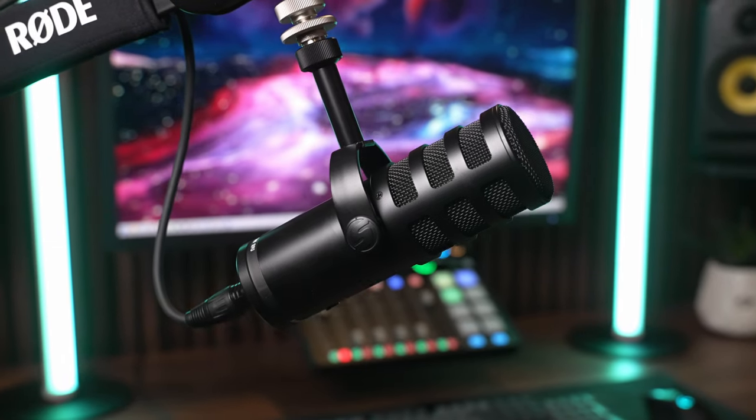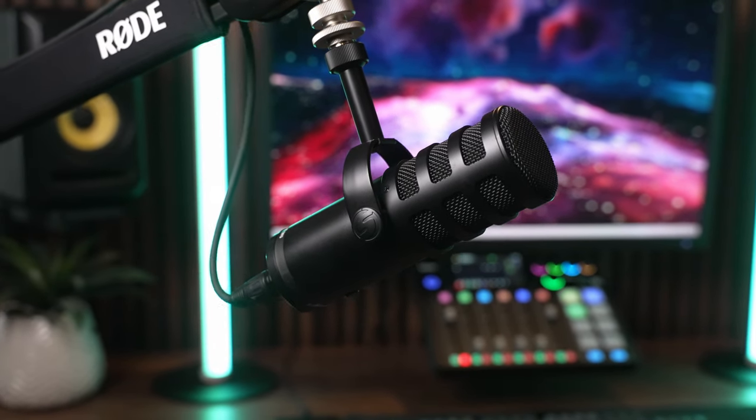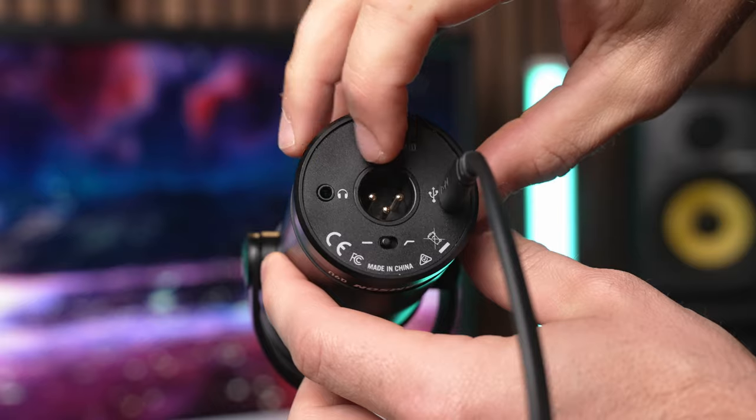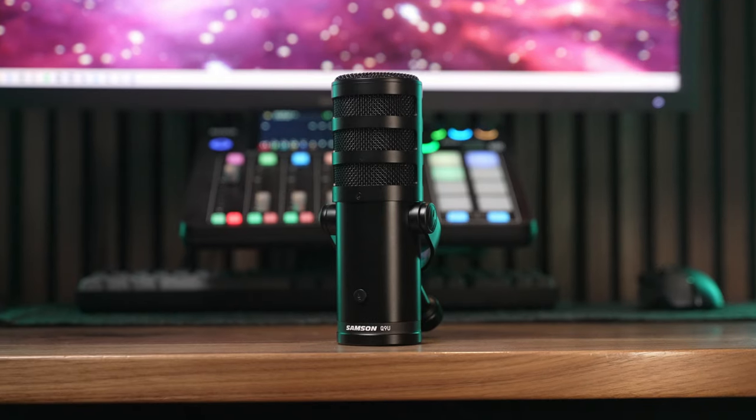It's well made for the cost and it looks good, which is actually important if your microphone shows up on camera in your content. This mic also features a built-in low-cut filter as well as a mid-presence boost switch, and it comes with a pop filter and all the cables that you need.